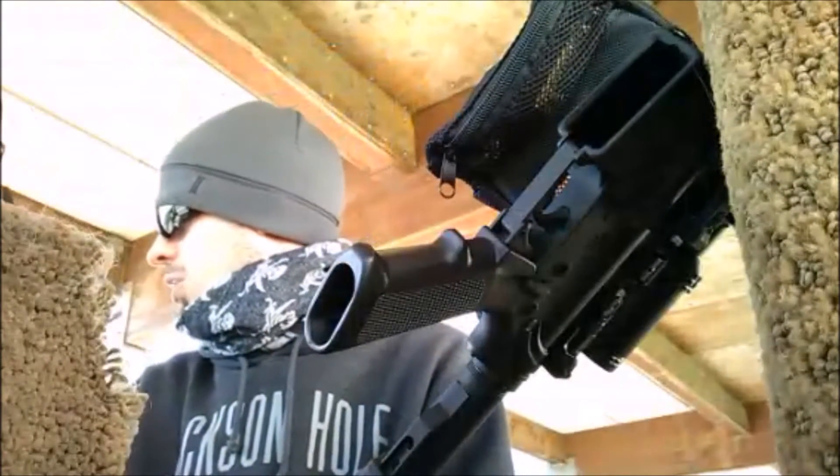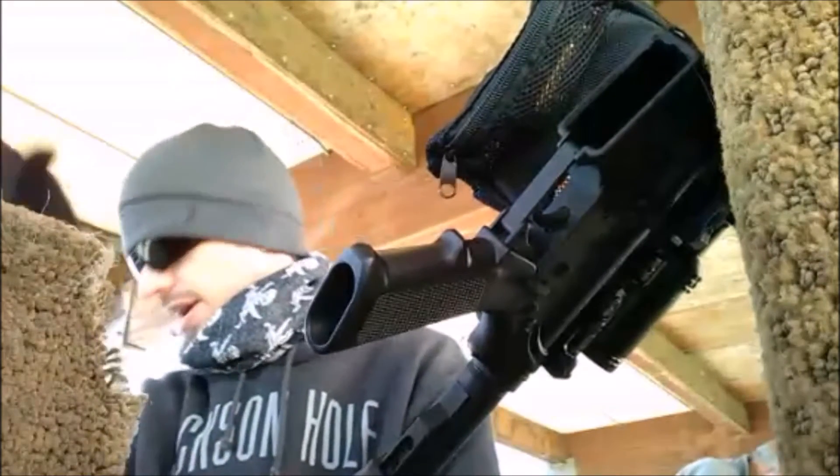Hey, you guys want this brass? Oh, I would love it. Alright, how about I just leave it right here? That would be great. Thank you, sir. Appreciate it.